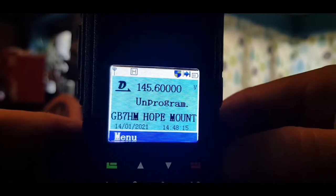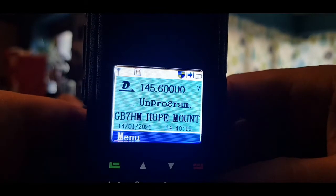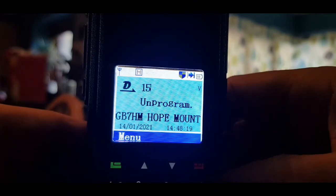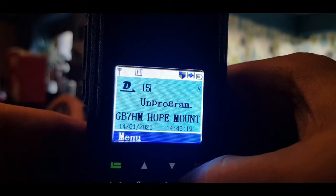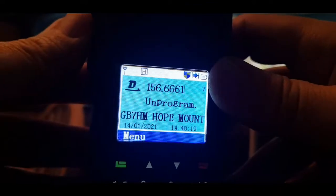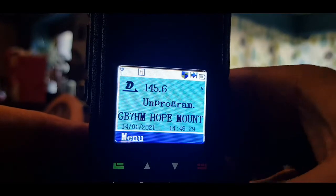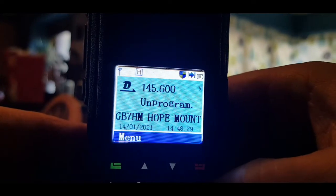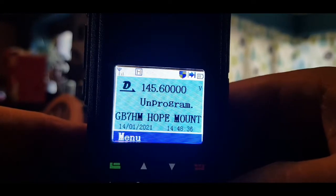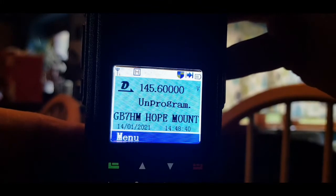Now hold down the red button and a little V appears — you're now in VFO mode. You can now type in frequencies. Let's try 1-4-5, that's like a repeater frequency. There you go, so you're on 145.